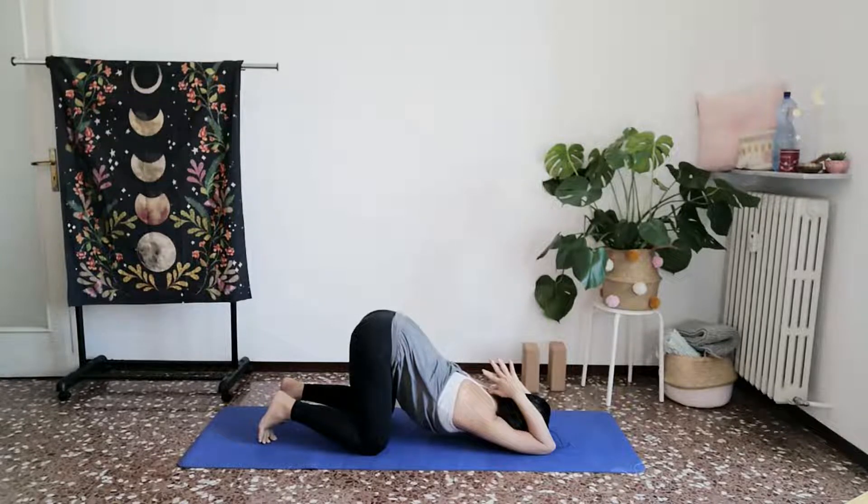Take a few breaths here. With every exhale, soften your heart. Allow everything to melt. With every inhale, feel your chest expand.